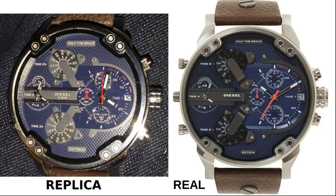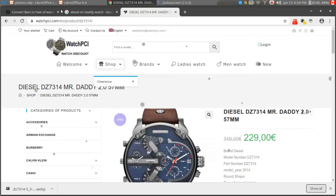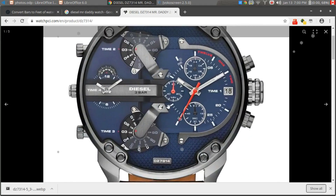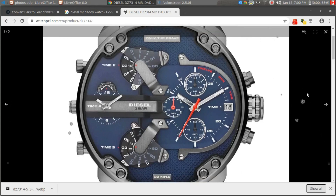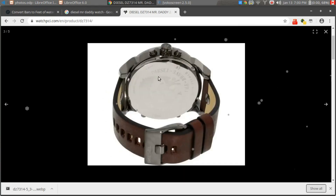Let's go online for a second. This is a random website with nice pictures — the Diesel DZ 3714 Mr. Daddy 2.0, 57 millimeter. From the top view it can look two-dimensional, but remember this side of the watch is 3D, sticking out, which is why those plates come up with a bend. It clearly says three bar, confirming the front of the real watch.